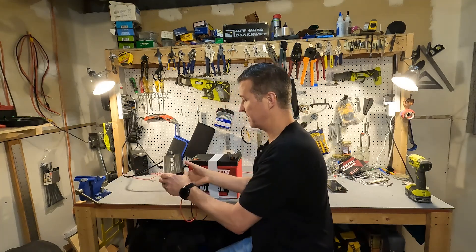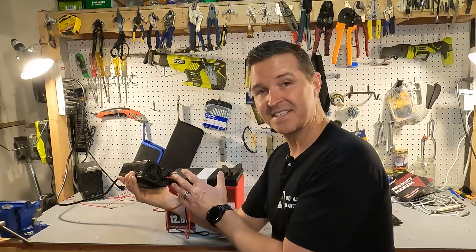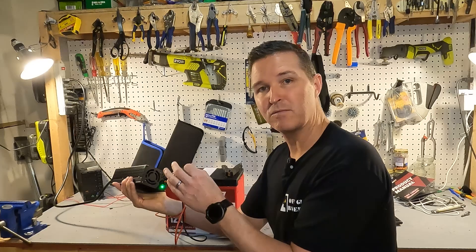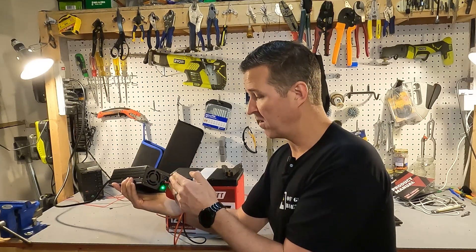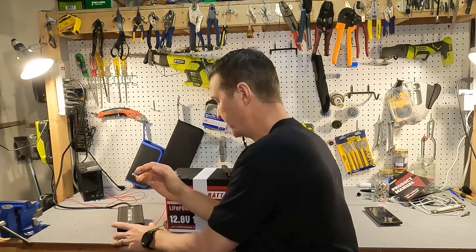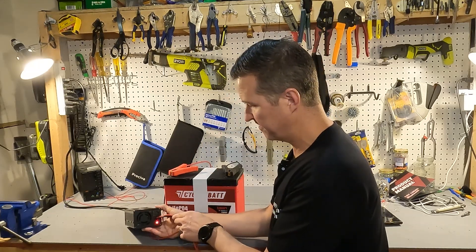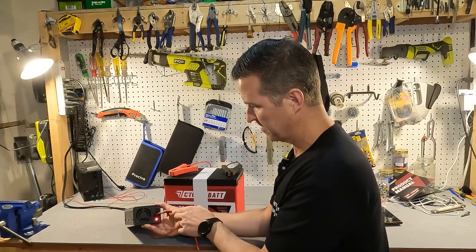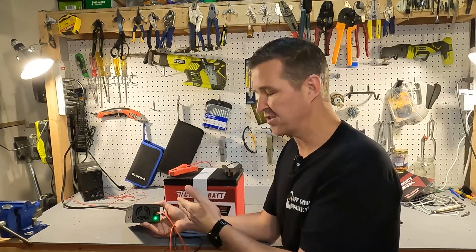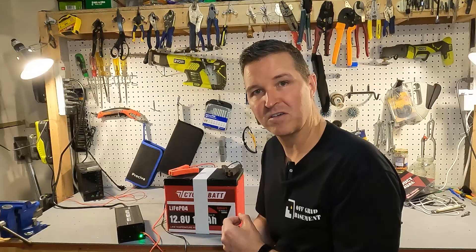We're using a Lit Time 20 amp charger. When the positive terminal is connected it goes solid red, meaning it starts charging, and then should switch to solid green as the battery tells the charger to stop. Connecting it: it turned red and after about 5 seconds it shut off. It took a little longer than I'd like — one to two seconds is preferable — but it does work. This battery does in fact have low temperature charging protection.